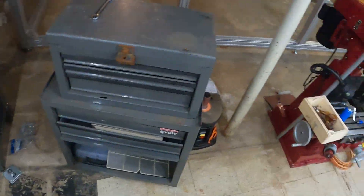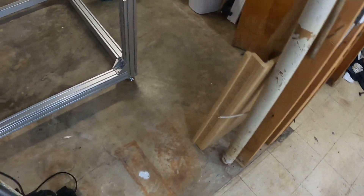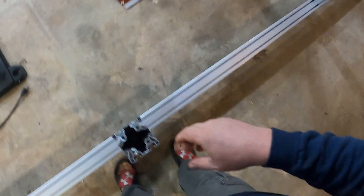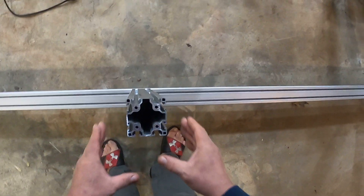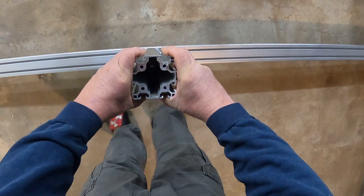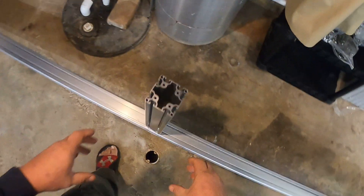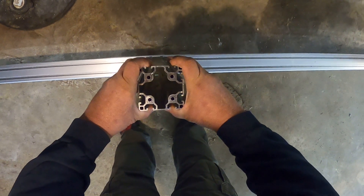Hey everybody, welcome back. What we're doing today is finishing up the base — that'll be one video. I'm lining this up right in the center of that hole, which is where these go. Once it's lined up, that's where the legs, the uprights, are going.